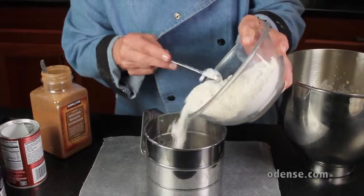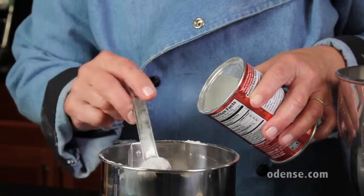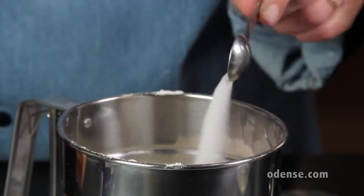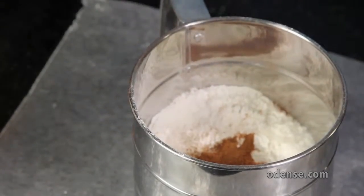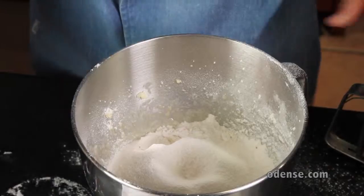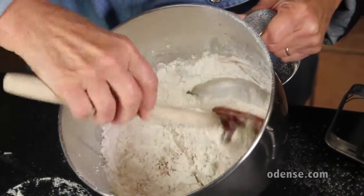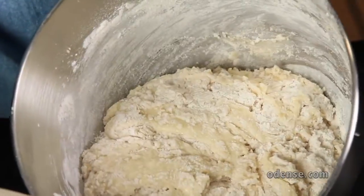Into a flour sifter goes 1 and 3 quarter cups of all-purpose flour, 2 teaspoons of baking powder, 1 half teaspoon of salt, and 1 quarter teaspoon of cinnamon. Sift into the other ingredients, but don't use your electric mixer now. Use a rubber spatula to barely fold the ingredients together — you don't want to over mix.